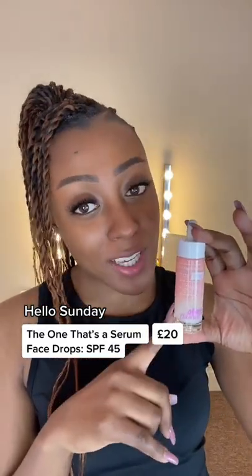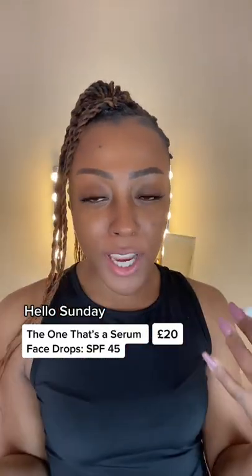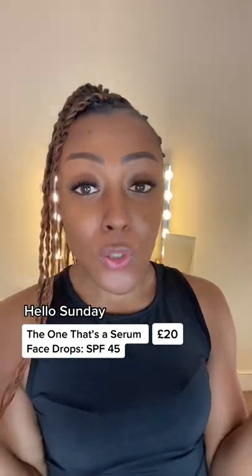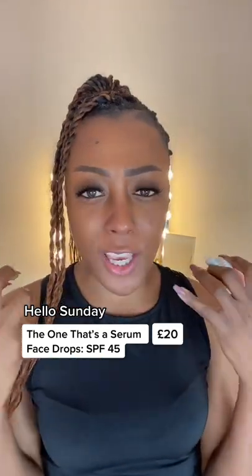I'm testing out a new sunscreen from Holosundae. It's a bit of an all-round protection with UVA, UVB, and it protects you from pollution too. I'm going to check if I get a white cast or if it gets a greasy feel.